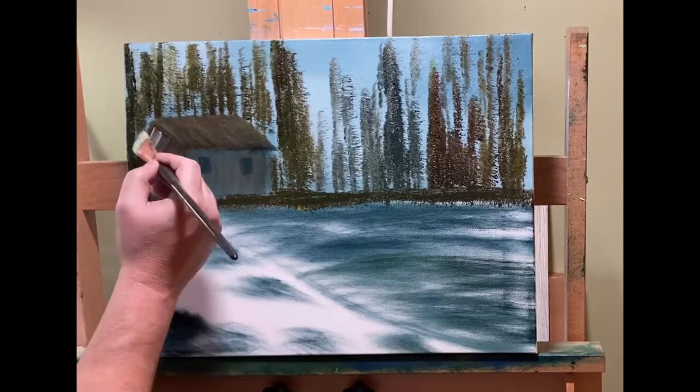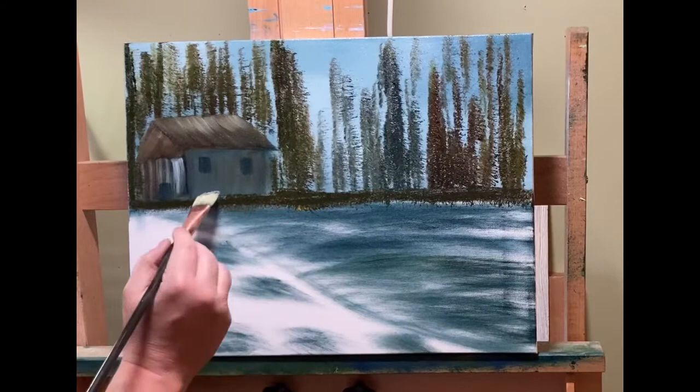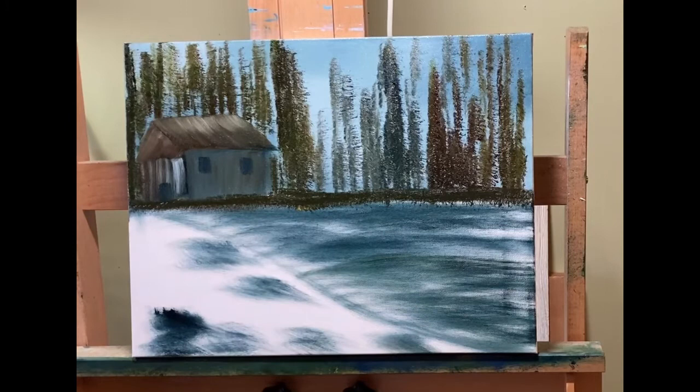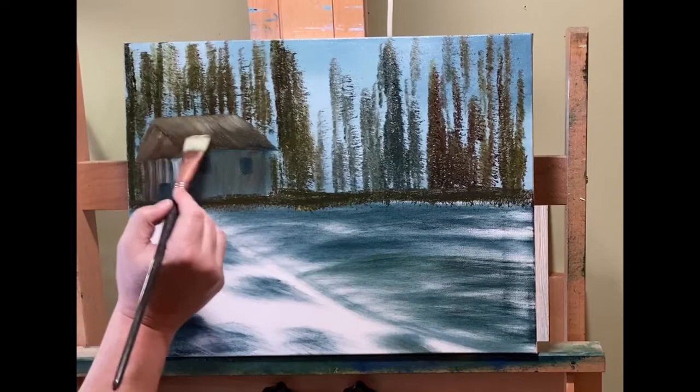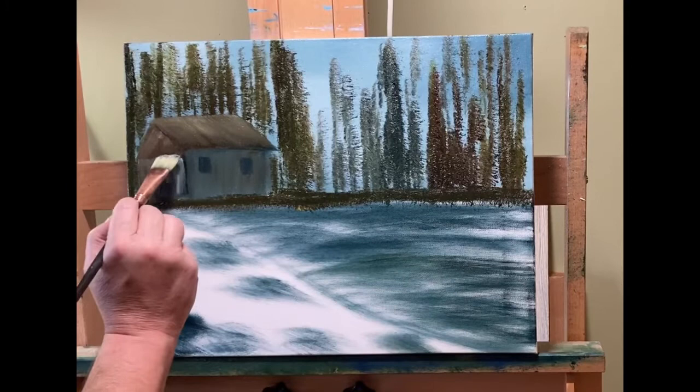If you haven't guessed by now, I'm really working on the earth tones to try to bring that out. It's going to be a very soft, earth-tone type of painting when it's finished. Right about now is when I knew what it was going to end up being. I knew I didn't want anything really bright in this particular painting — it's not dreary by any stretch, but it's a little subdued in color.